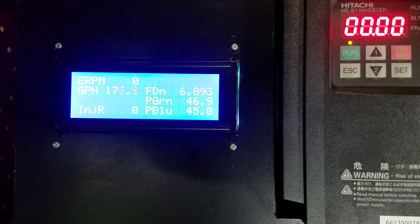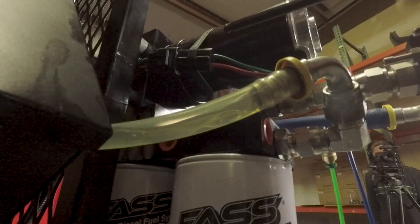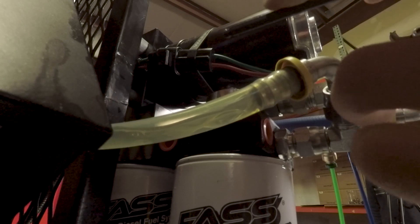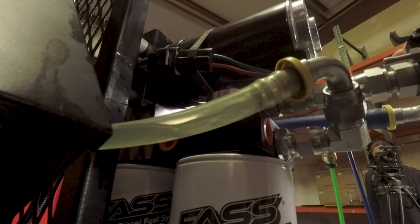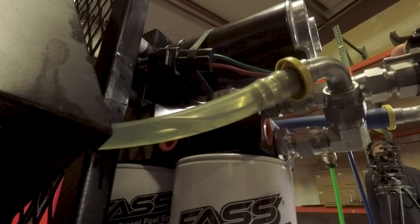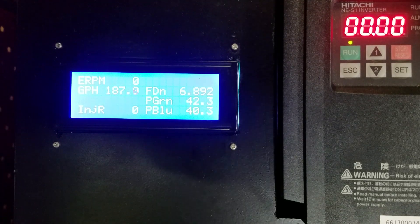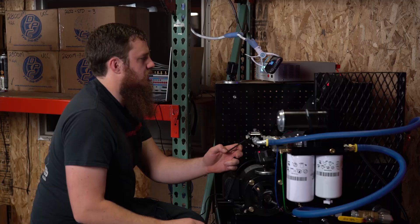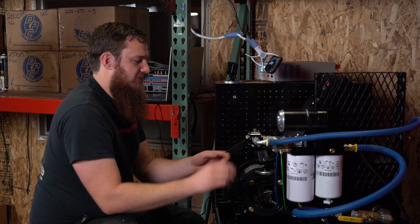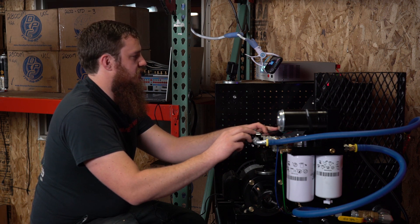At 45 PSI we're only flowing 177 gallons an hour drawing 17.2 amps. However, you'll notice the bypass flow — the return to the tank cracked open earlier than the previous FAS pump. I'll back this off until that flow drops to a trickle: about 188 gallons an hour at 40 PSI. It seems right around 42 PSI is where that valve starts to crack open, which was different from the previous one — that cracked at about 47 PSI. We'll set it to 45 PSI, which is the manufacturer's rated pressure.